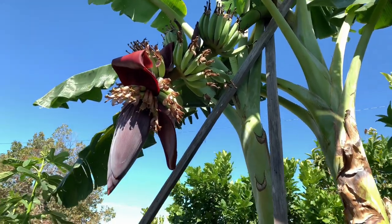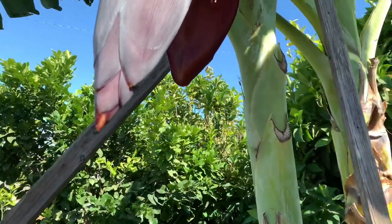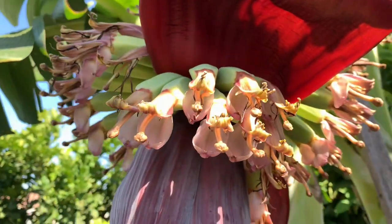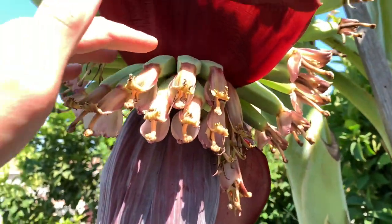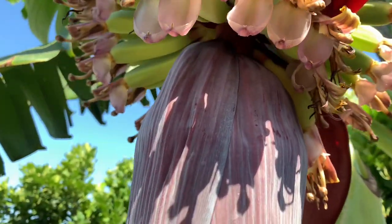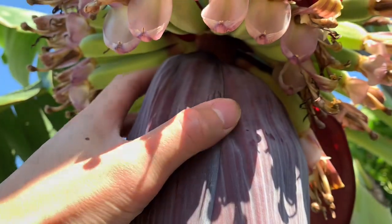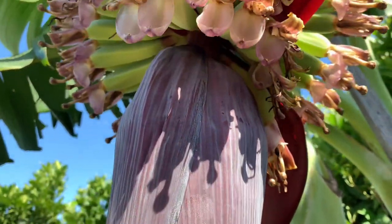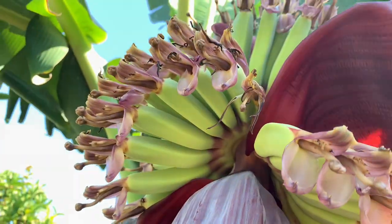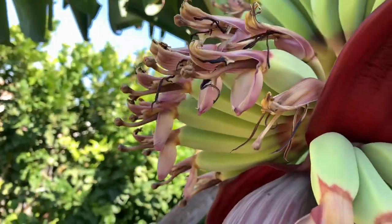So here I'm gonna show you guys. I'm on my ladder. So this would be the last set of bananas. I'm gonna go up here and attempt to slice right here without damaging the remaining hands. As you can see, here's all the hands. This is a good bundle already.